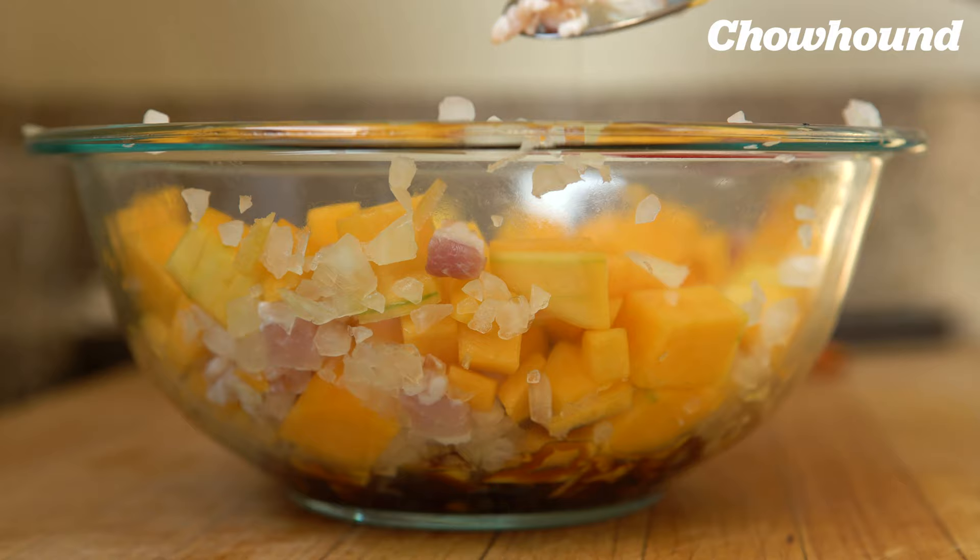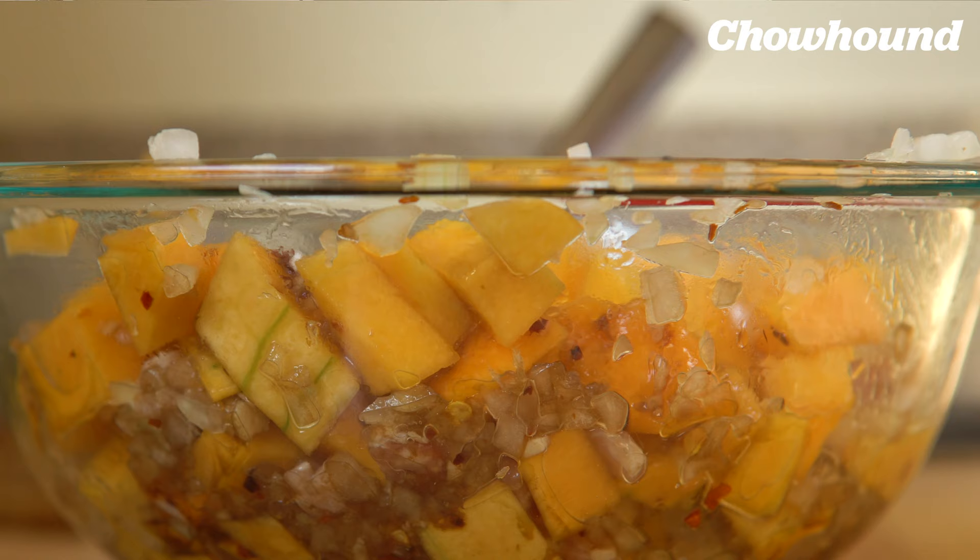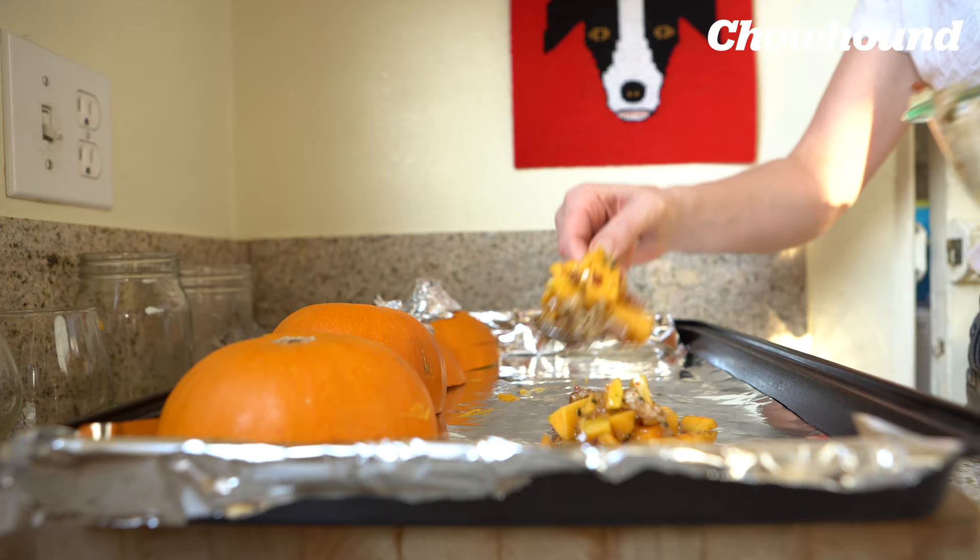Finely chop up rosemary so that it's minced and add that in. Put the butternut squash onto the tray with the pumpkins and flatten it out.